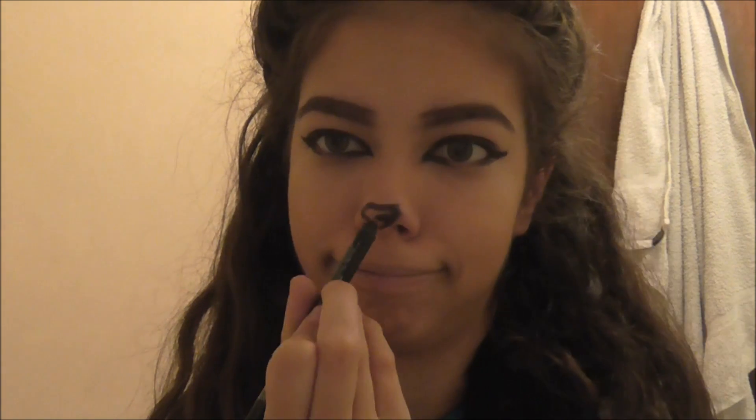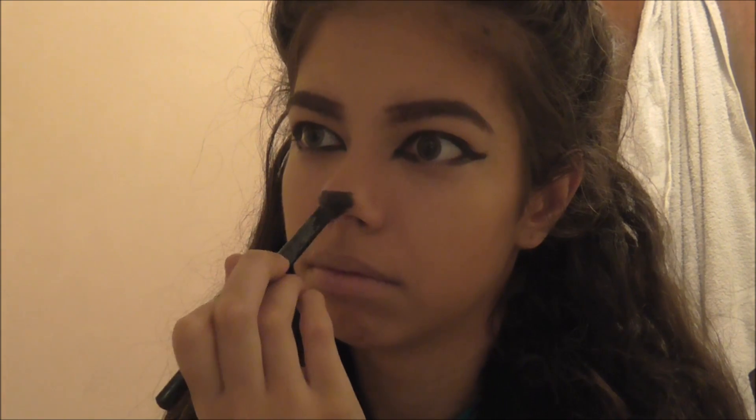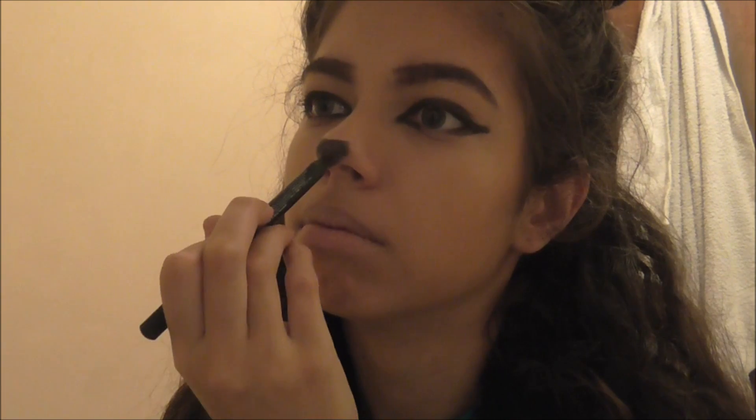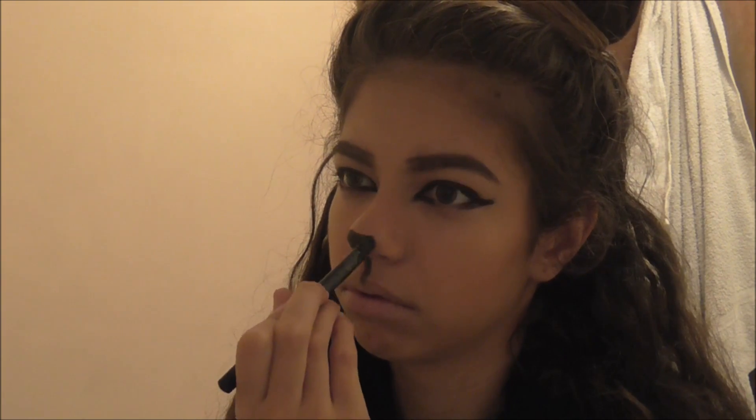I'm using black pencil. Also, if you want, you can use contacts — cat eye contacts — I just didn't use them because it was a last minute idea, and not all of you can get hold of them, plus you're not all old enough. I'm pretty sure that line was a bit too thick, that's why I don't really like the look. Once I filled the nose in completely black, I'm then doing the same with my lips.